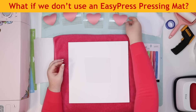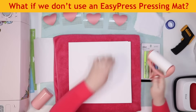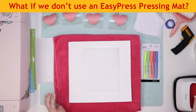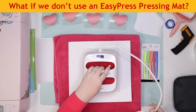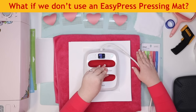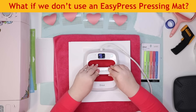Instead of an actual pressing mat we're going to cover the towel with cardstock. If we don't, the color could transfer onto our shirt or our Infusible Ink could transfer onto our towel. We need to lint roll our shirt and preheat it. It's important when you use butcher paper that it's the same size as your EasyPress or bigger. We're going to preheat for 15 seconds.